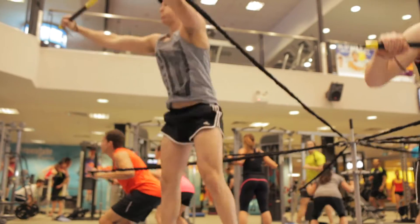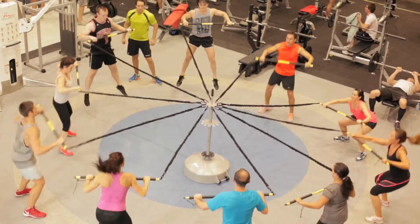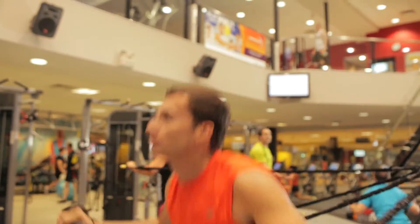We've got a 15 minute format and a 30 minute format. You can see the heart rate goes up real quick and people are glad for the amount of work they can get done in 15 minutes. It seems like easy movements but you're working out every muscle — it's pretty hard.